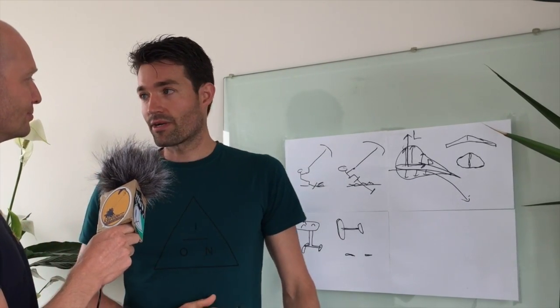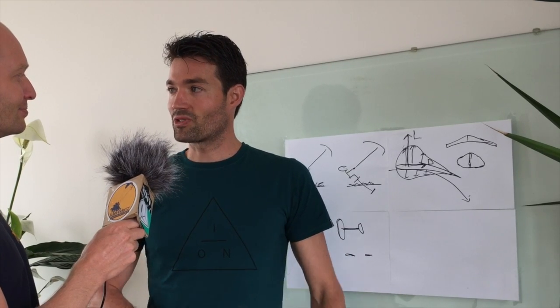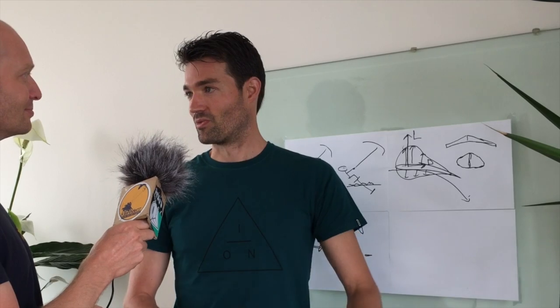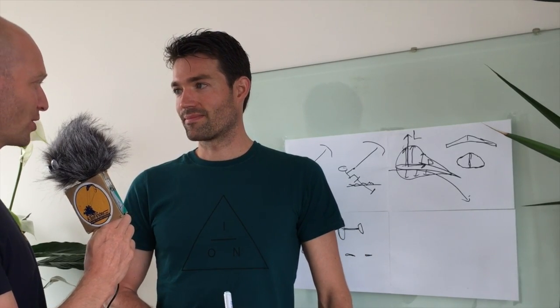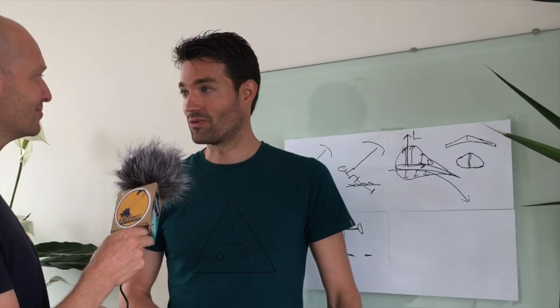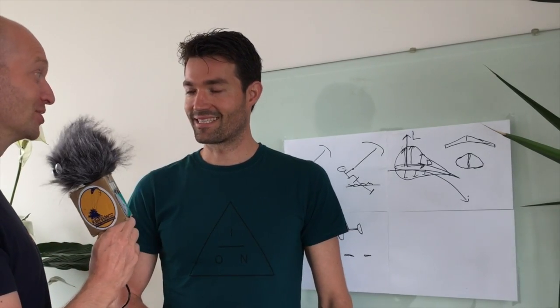And now we're going to look into how this all fits together — how does this whole package work? And how does it work when you're riding it? What does it do when you're riding it? Just show us, Rolf.